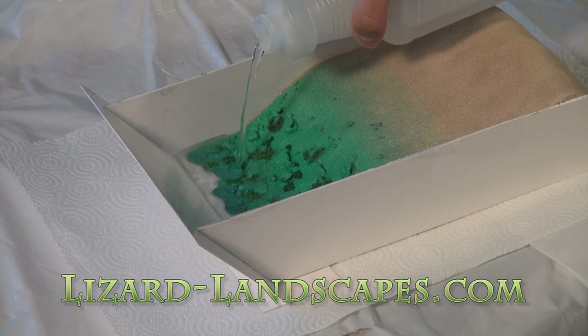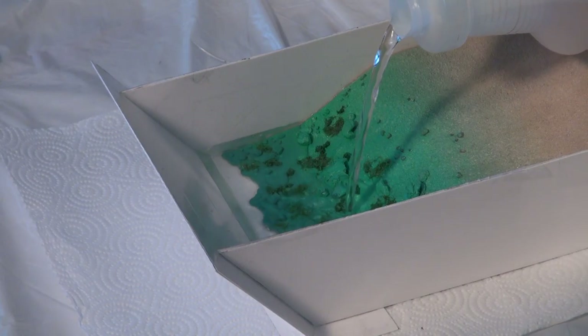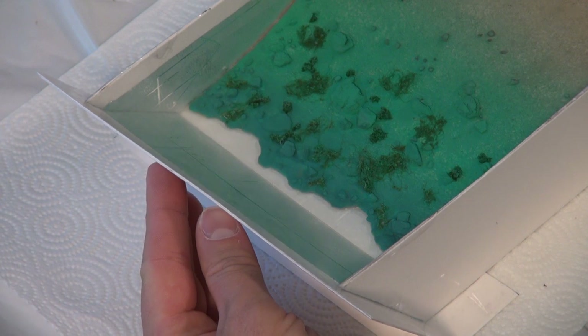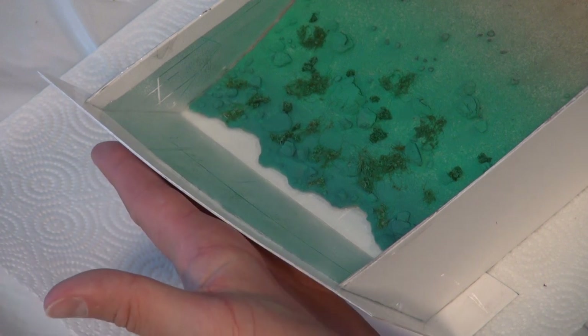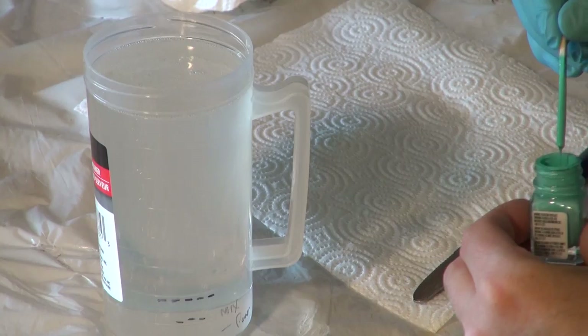Then applying some sealant to make sure there are no leaks, getting into the corners and edges. Once that's dried for about 72 hours, doing a test — pouring about a half inch to an inch at a time slowly. If there is a leak at that point, I'll know it's from that depth downward, which makes it easier to troubleshoot. Then pouring another half inch to an inch, testing for leaks, and ultimately getting right up to the waterline. I did notice the weight of the water making the barrier bow, so I'll show later in the video what I did to counteract that.